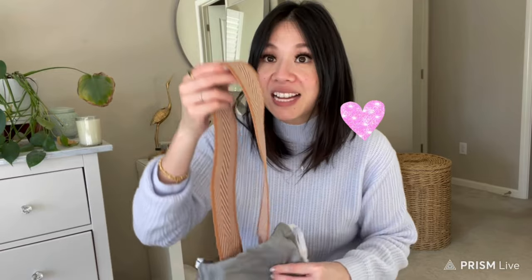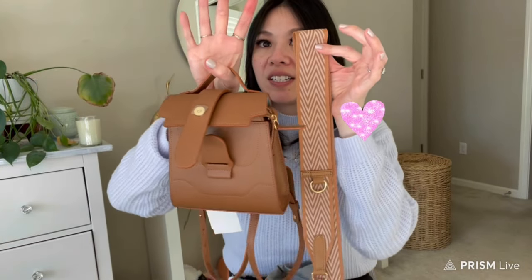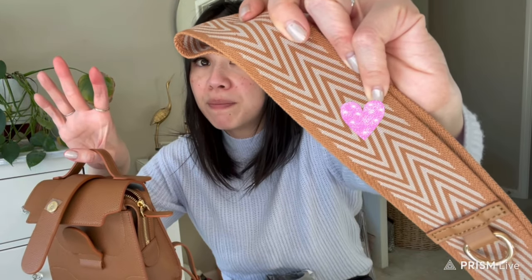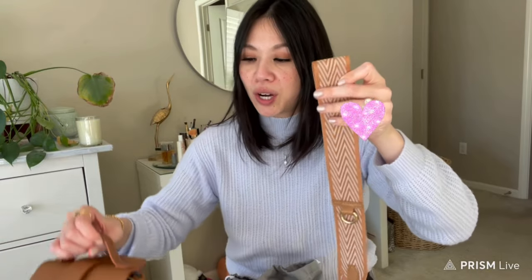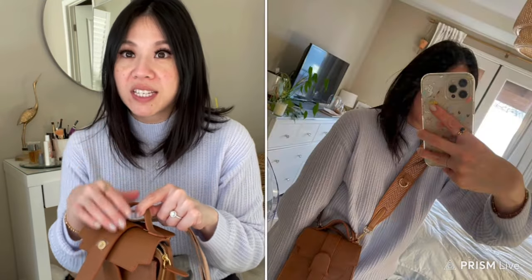Senrev also does gift-with-purchase promotions depending on the season — they had a few over the holidays. This bag came with its own dust bag, which I was super impressed by — you can never have too many. But honestly the main reason I wanted the Aluna is this guitar strap. It gives so much edge to any bag. This one specifically matches the chestnut color perfectly — the gold hardware and details just match really well — and they come in a variety of colors.